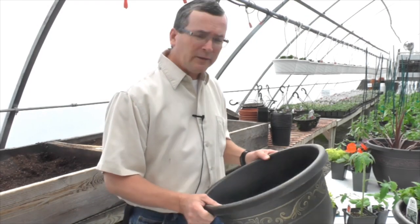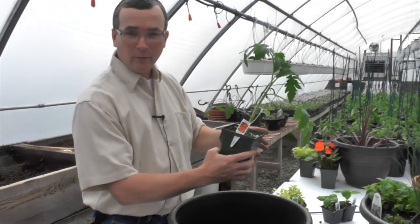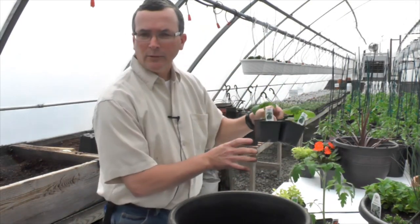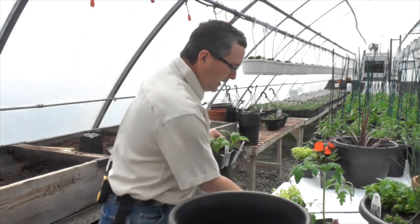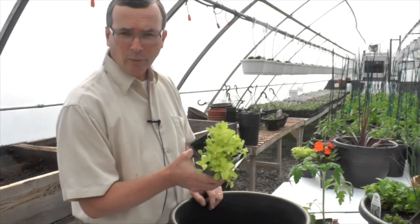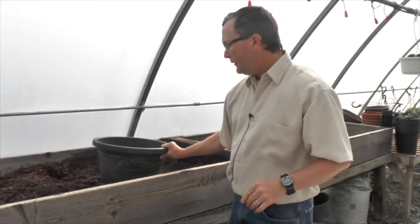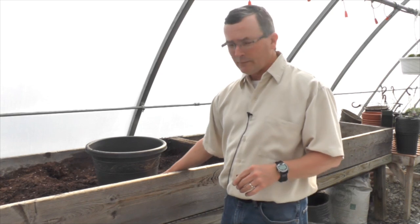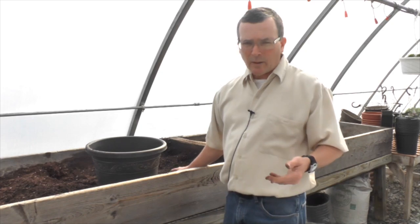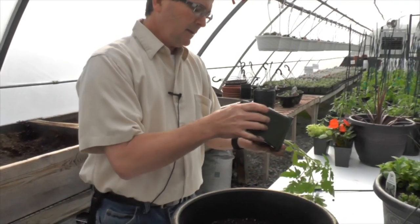Let's do a floor planter with something a little different — this one will be something you can eat off of. We're going to make one with tomato in the middle. This is a Mountain Fresh tomato. We'll put some Italian basil around the outside, and for a little splash of color and something you can still eat, we have some golden oregano. We use a good quality professional soilless soil mix — this one is made by the Berger Bay Company out of Quebec, their number one mix, but you can use any good premium potting soil. We'll start with our anchor plant, which is our Mountain Fresh tomato.